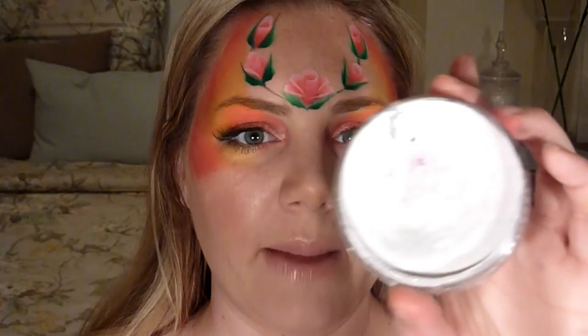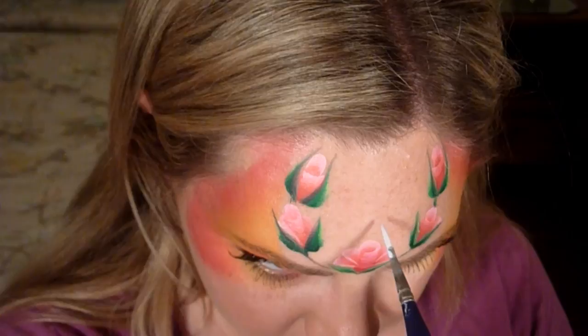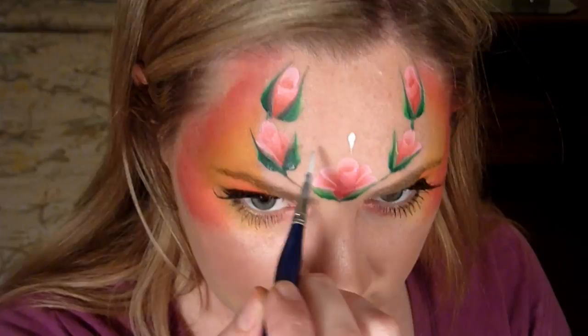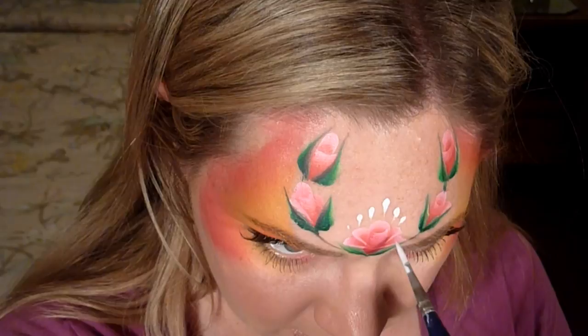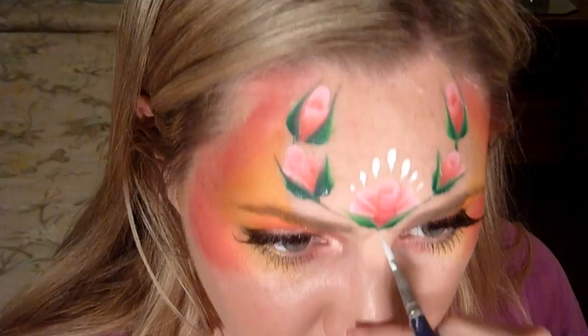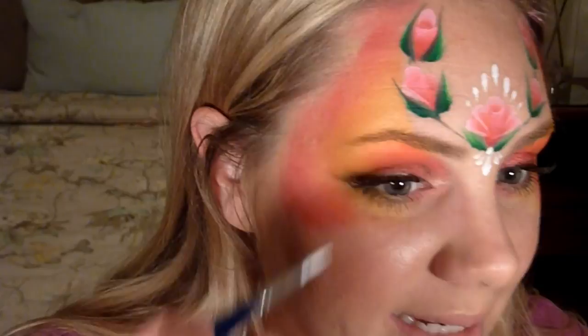The rest of the design is going to be all white. I'm using a number three Lo Cornell brush and some Diamond Effects white. I'm going to do a series of teardrops right over this rose — the first one goes right here and then just gets smaller going down along the rows. Then I'll do the same thing going up, starting with the longest one in the center and then smaller ones going up. Now I'll do some swirls and curls starting from the corner of my eye, doing a curl going upward, pushing down on my brush.